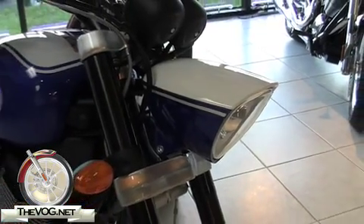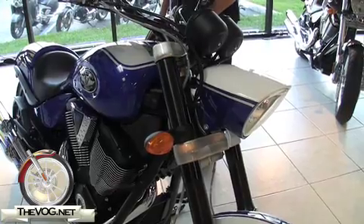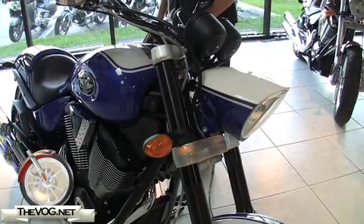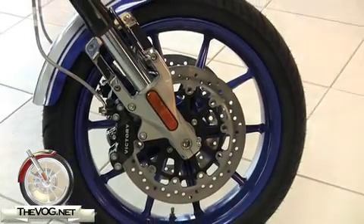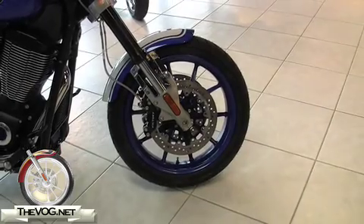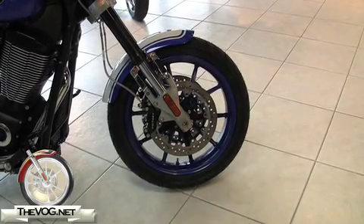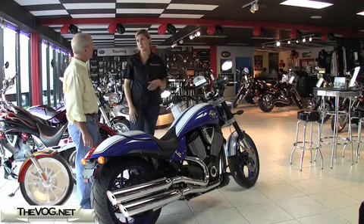Let's start at the front here — aren't there some more changes up here? One of the biggest changes this year is we've got a lighter and brighter headlight. We also have new wheels — the X Factor wheels — which are almost 17 pounds lighter together than they have been in the past. They actually do retrofit, so if you've got a 2007 or 2008 Hammer S, you can put these on those bikes as well.